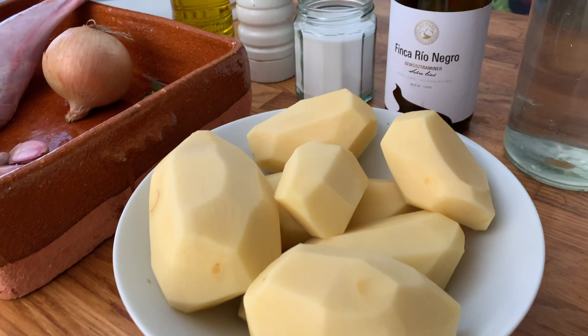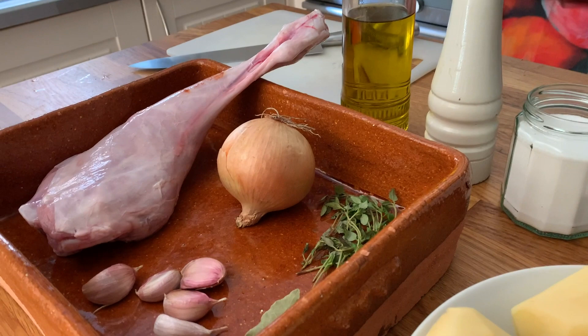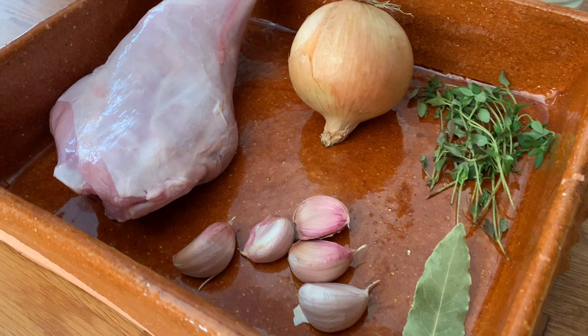Let me run you through the ingredients. We're going to need potatoes, water, white wine, salt, pepper, extra virgin olive oil, fresh thyme, bay leaf, garlic, Spanish onion, and a leg of milk-fed lamb.